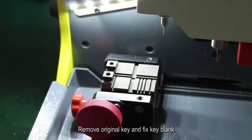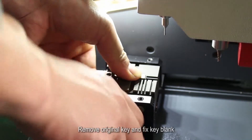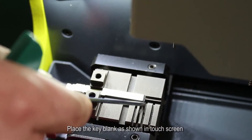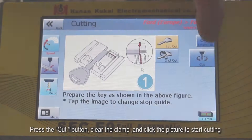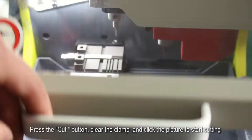Remove the original key and fix the key blank. Place the key blank as shown on the touchscreen. Press the Cut button, clear the clamp, and click the picture to start cutting.